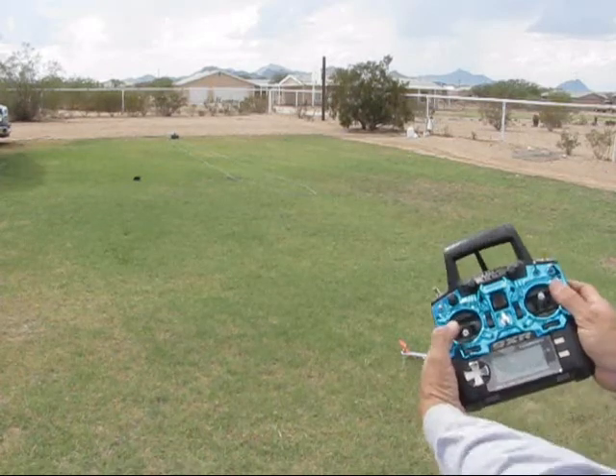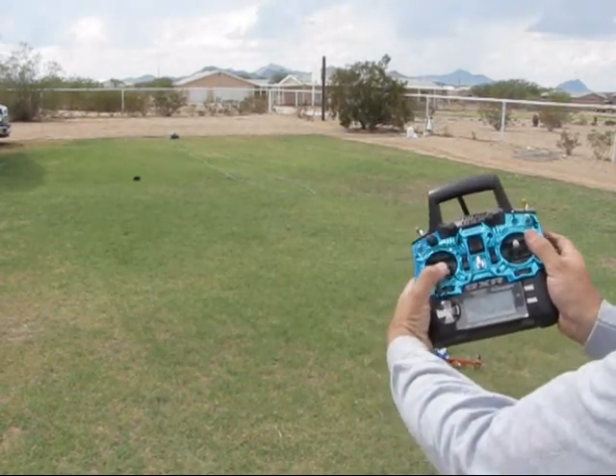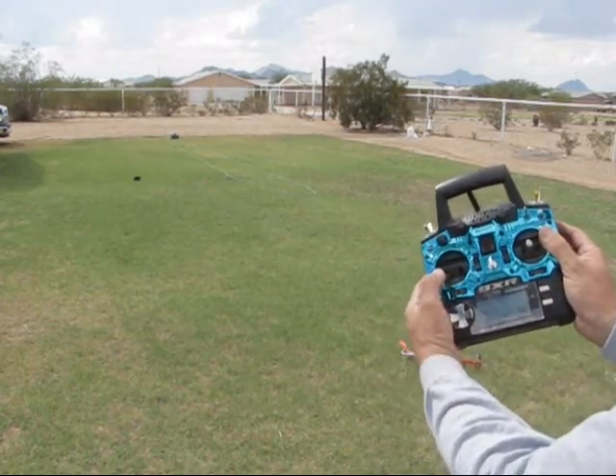To arm it, you want to push down to the right. To de-arm it, down and to the left.